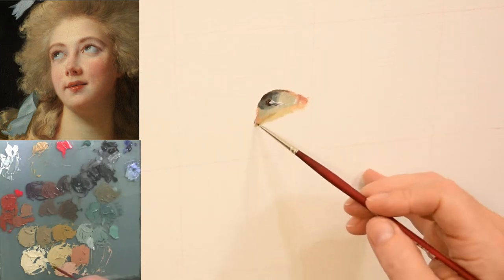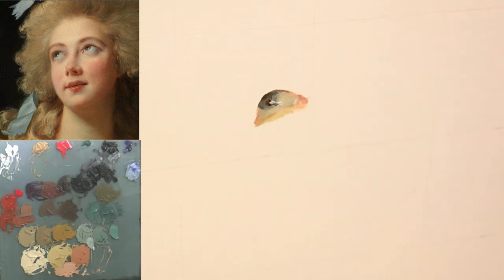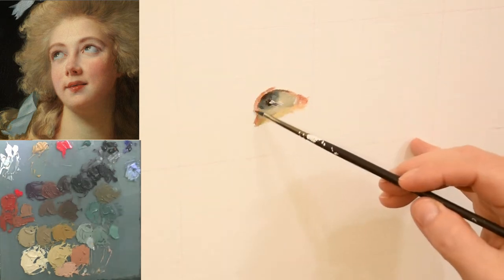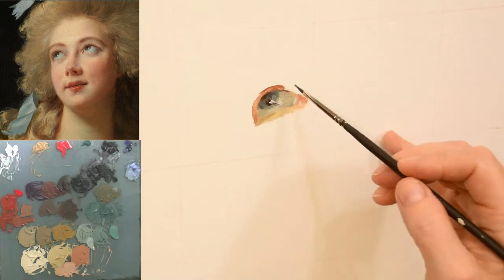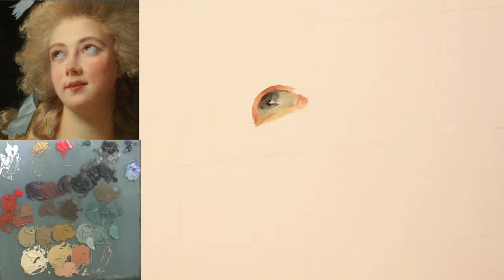Once the grid becomes more covered with paint I'll be using my proportion tool to check the position of features against one another. I'm able to do this very easily because I sized my reference image to 12 by 12, exactly the same size as my canvas. This allows me to use one-to-one measuring.